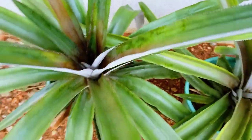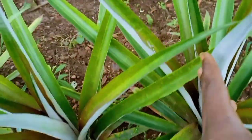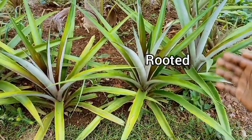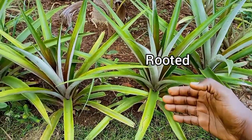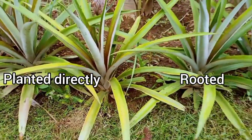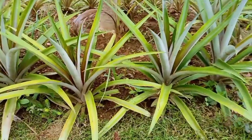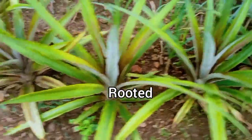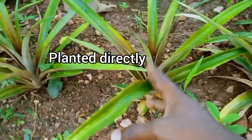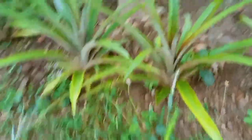Before finally deciding on the best method, let's check out some more plants which were planted directly in the ground at about six months old. The first two pineapples were rooted in water before transplanting, whereas the other two were planted directly in the soil — here it seems there's only a small difference. In another group, two pineapples were rooted before transplanting whereas four were planted directly in the soil, and again the rooted pineapples are doing much better.